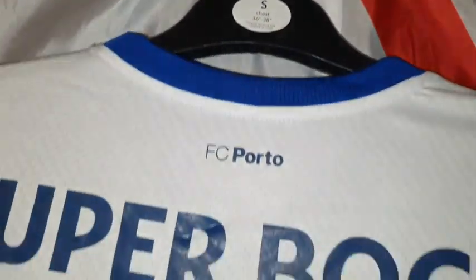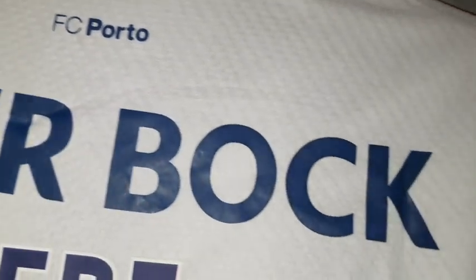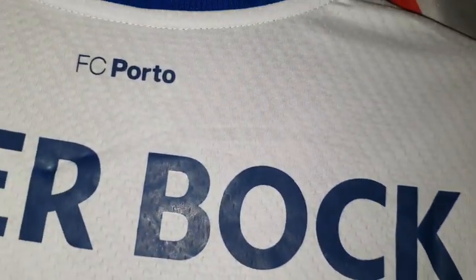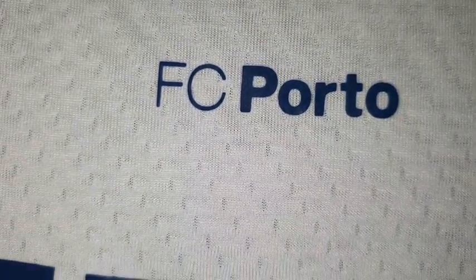Right, things on the back of this shirt — obviously we've got the number three, which has been heat pressed on. And it's got Liga Portugal and it's a B-win patch. Pepe's name has been heat pressed on. And then we have SuperBok — who knows what that is, I don't know personally, if you can tell me let me know in the comments. And there we have our FC Porto badge.